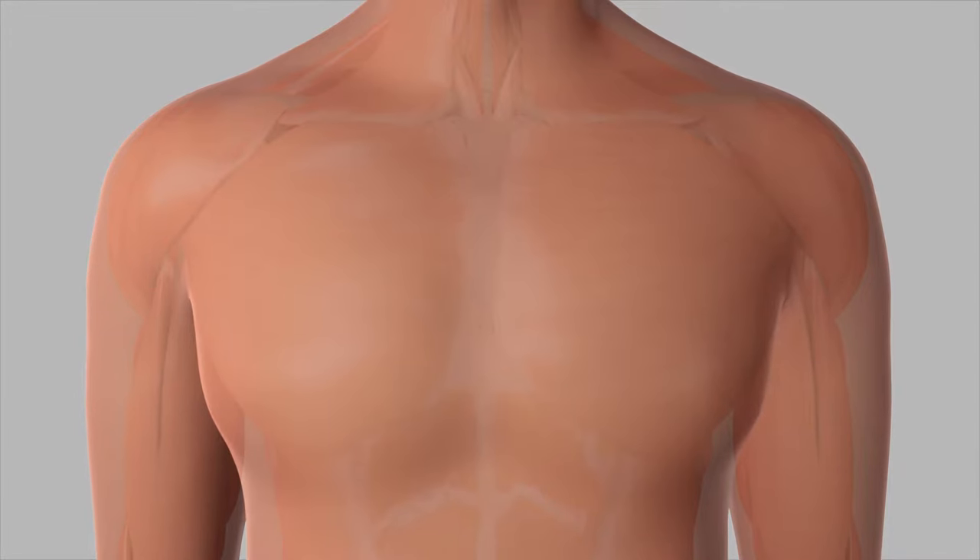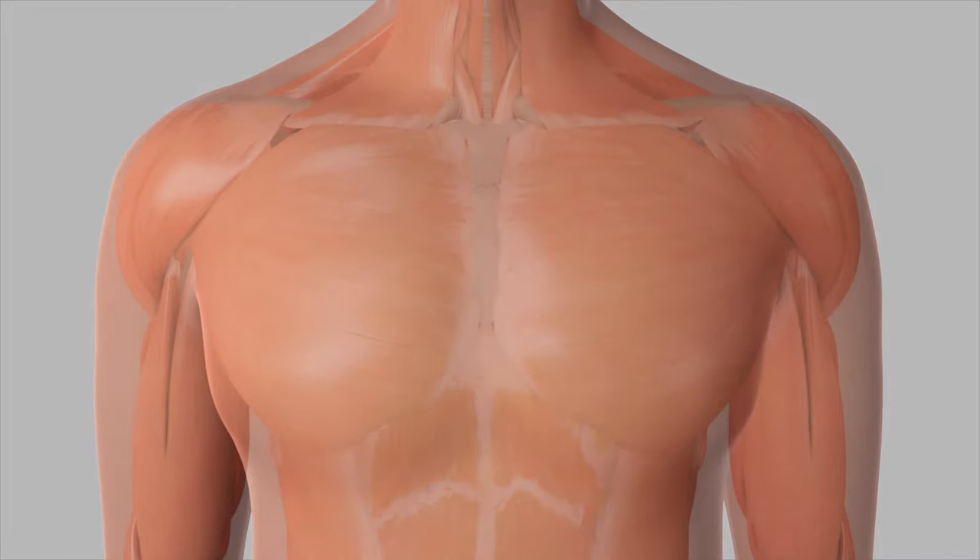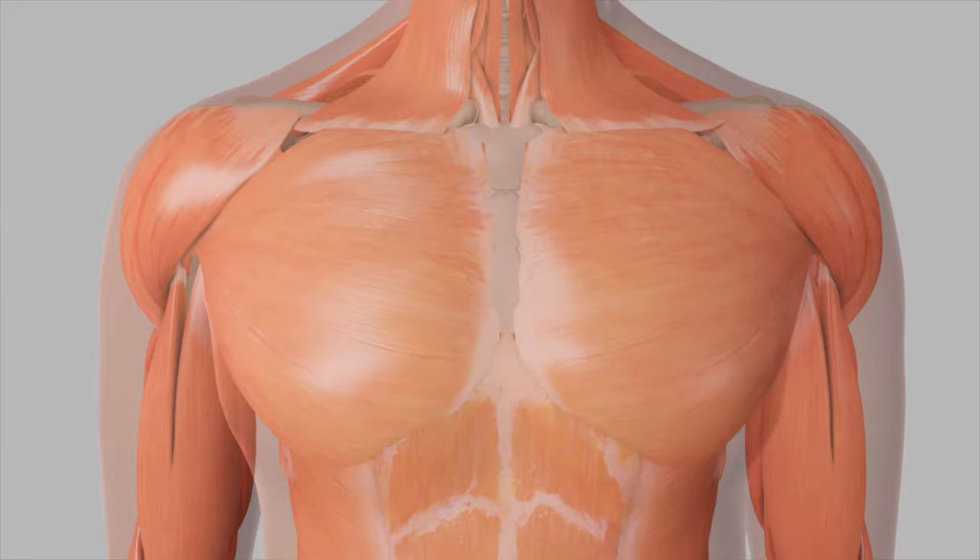The shoulder, a ball and socket joint, is the most mobile joint in the body. Because the shoulder is stabilized by muscles and tendons rather than by bone, it has a wide range of motion.